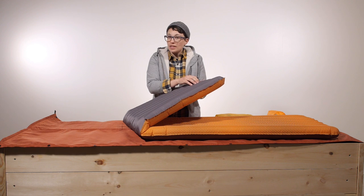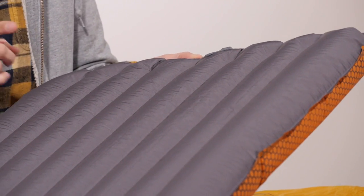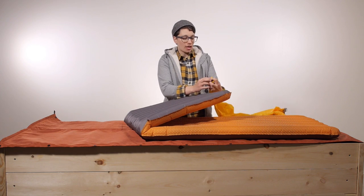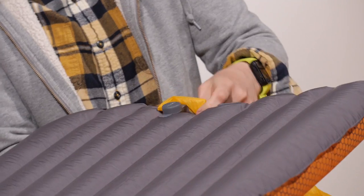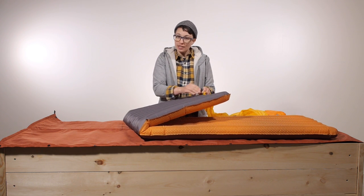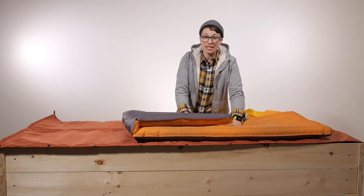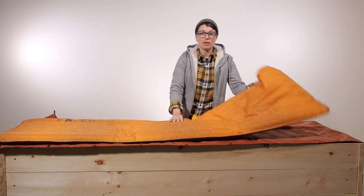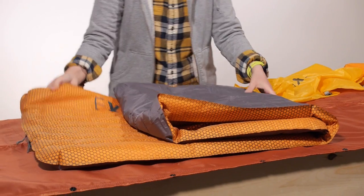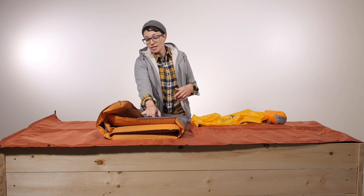If you have inflated the pad too much, you can push on the inflate valve slightly and it lets a little bit of air out at a time. This pairs really easily with the included schnozzle pump bag — just take the end of the schnozzle, clip it right to the inflate valve, and inflate the pad using the pump sack. When you are ready to deflate after a great night's sleep, just pop open the deflate valve and the air literally rushes out, making it really simple to pack up camp quickly.